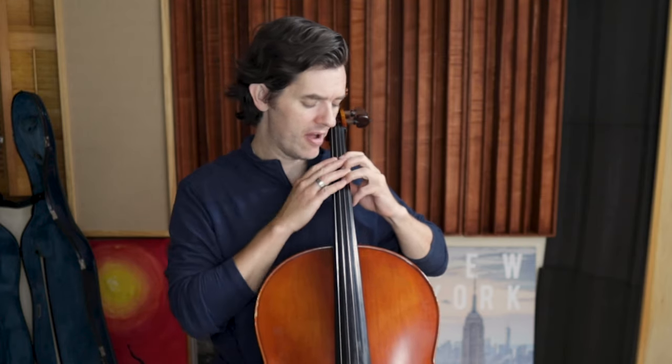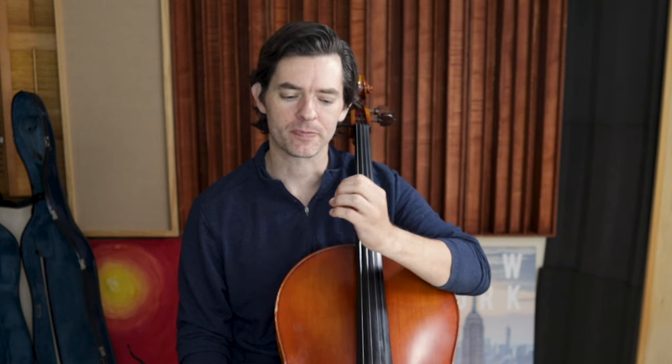We always want rounded fingers. Hi, I'm Clay from TheCello.Online, and here is lesson two — step two — in learning Hot Cross Buns. It's a close tie between step two and step three, but we're going to start with the left hand. When you're first learning cello and doing these pre-twinkle songs, you need to start strengthening this hand. We start with pizzicato.